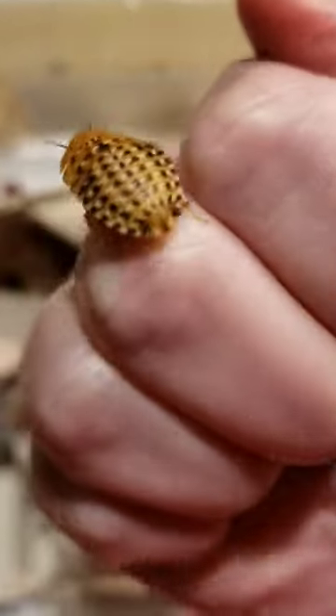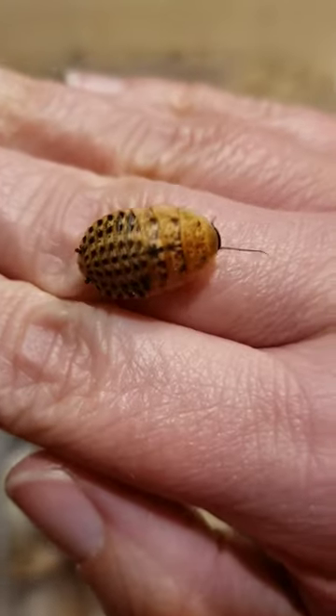These are discoid roaches. And aren't they precious? So pretty.